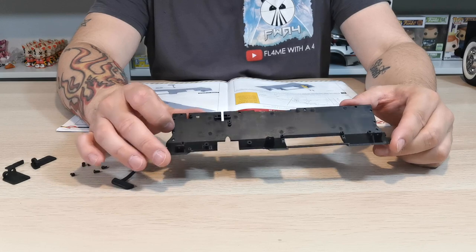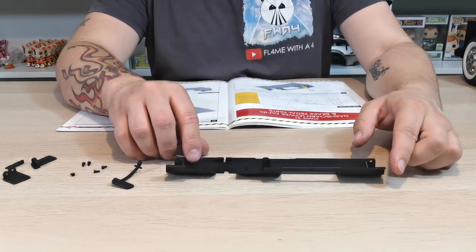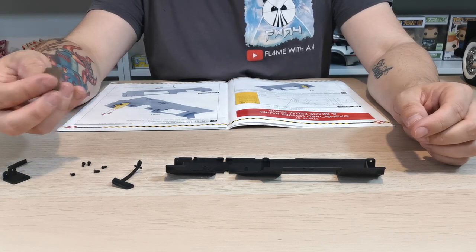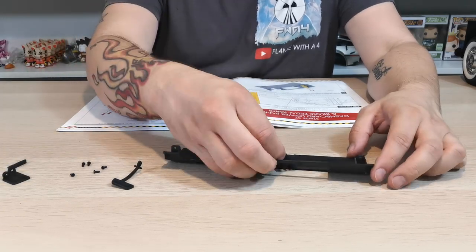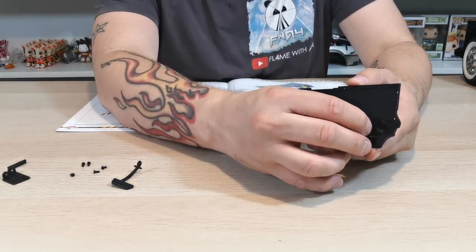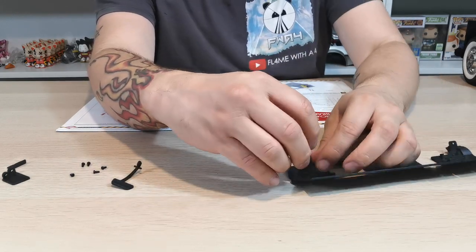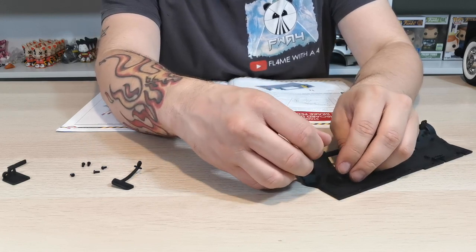What we need to do is turn this section — which is 37a, that's what they call it — and then take what they call 37d, which is just this panel section here. That will just go on to here like so, and then that needs to be attached by some JP screws. I'm just going to hold it into place.